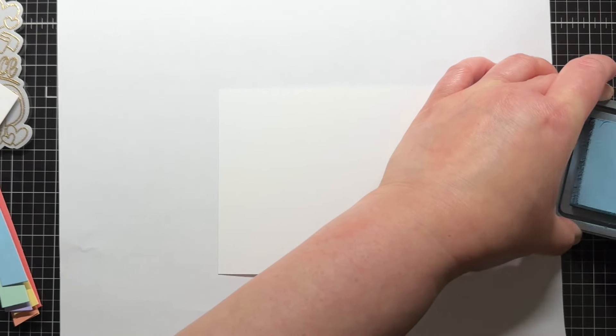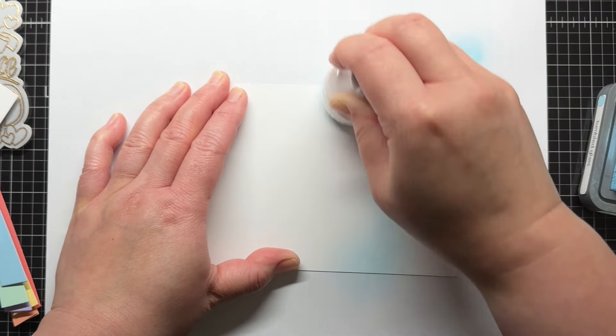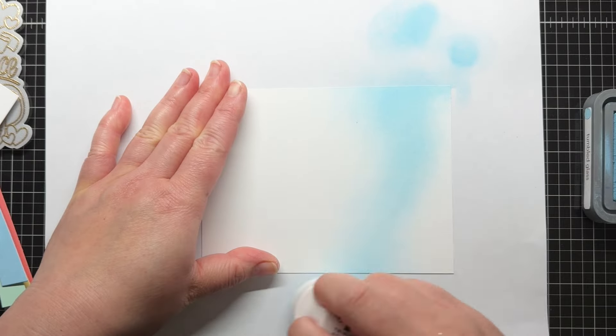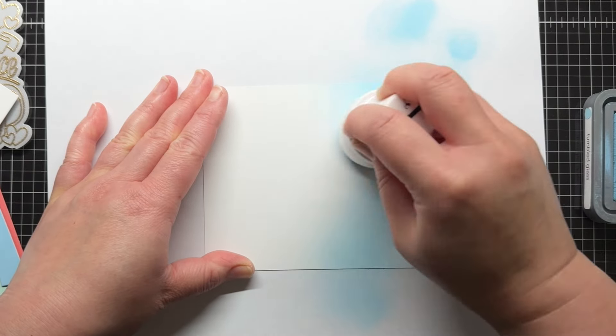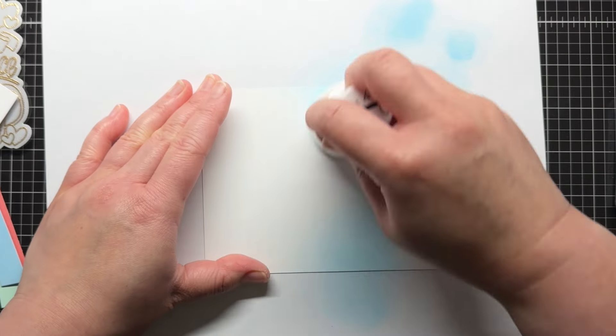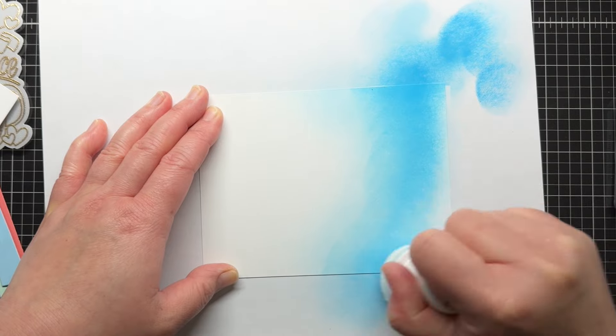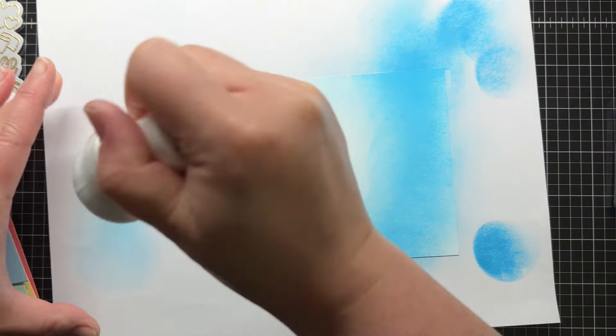Next, I blend Tumbled Glass and Mermaid Lagoon Distress Oxide ink along the pencil outline that I drew. I start with the Tumbled Glass and lighten my hand so that it blends out to white at the top. Then I go in with the darker Mermaid Lagoon along the bottom and blend the two colors until there's a seamless transition.